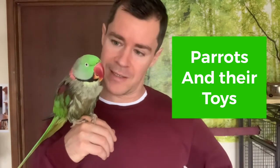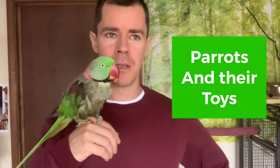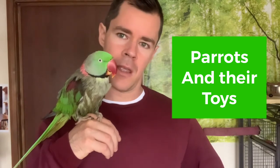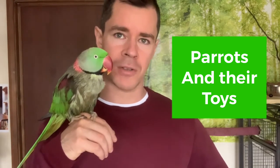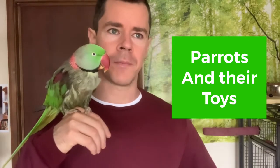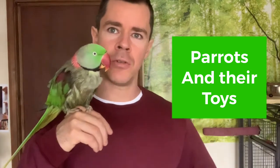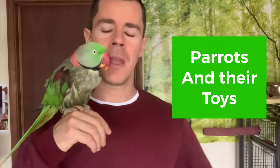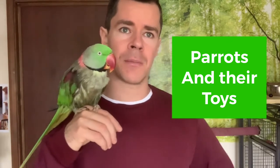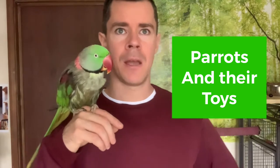I believe it's very important that you play with your parrot too — don't just let him play on his own. You'll build a massive, strong bond together. Parrots are very social animals; they need to socialize. Remember, you are your parrot's flock, which means you do things together. Leave him to play alone here and there, but some parrots are more social than others — if yours isn't very social, you can work a little harder to help them open up.